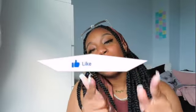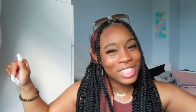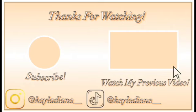Thank you guys so much for watching this video. If you like this video give it a big thumbs up, make sure you hit that subscribe button down below to become part of the KD's fam. Comment, share with your friends. Until I see you next time, bye!